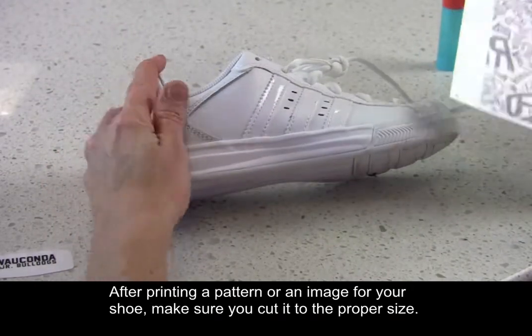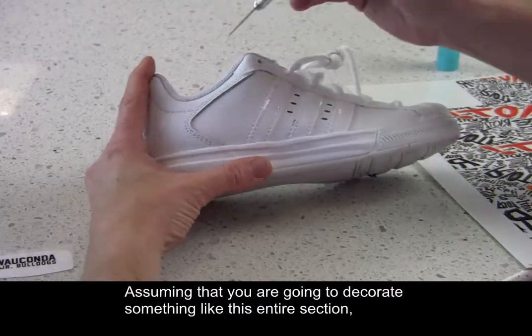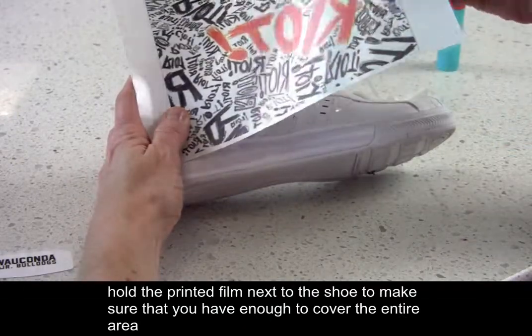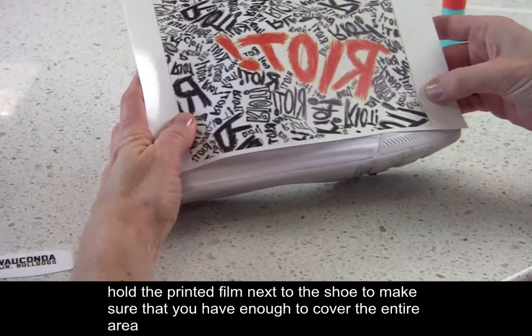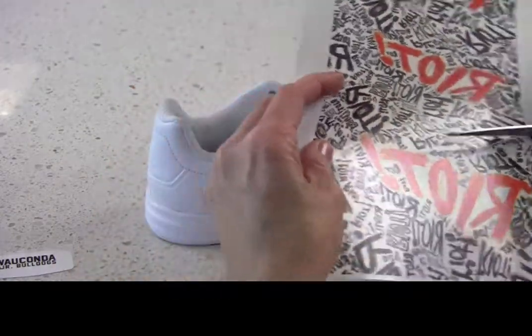After printing a pattern or an image for your shoe, make sure you cut it to the proper size. Assuming that you are going to decorate something like this entire section, hold the printed film next to the shoe to make sure that you have enough to cover the entire area from left to right and top to bottom.